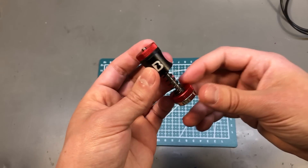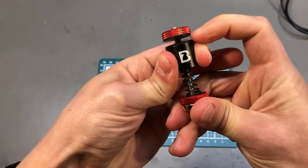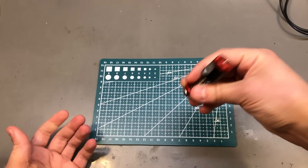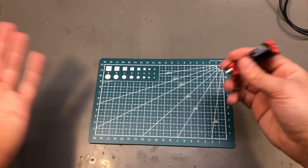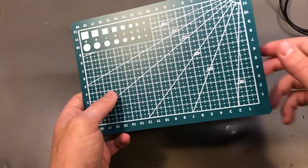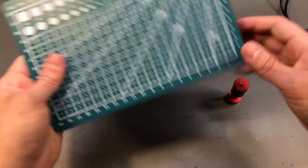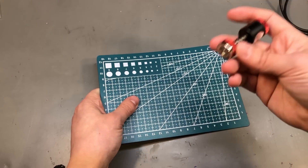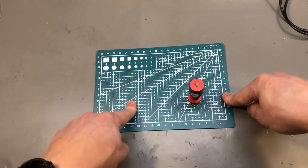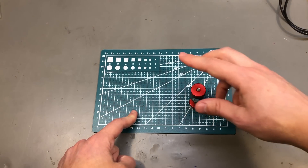A while ago I showed this PCB holder clamp-type gadget. You clamp the PCB between these two edges and it has a magnet base, but I didn't have any metal base to attach it to. So I ordered one of these small cutting mats with the intention of potentially adding a sheet of steel to the bottom to turn it into a soldering mat where I could attach my magnetic PCB holder. I still need to find a sheet of steel but I'm slowly getting there.